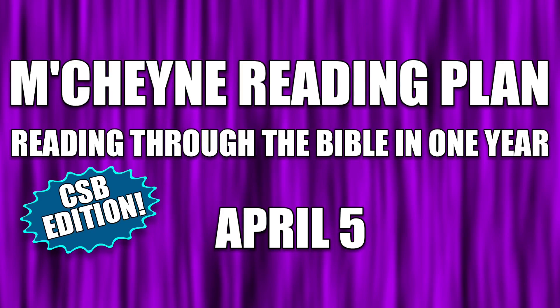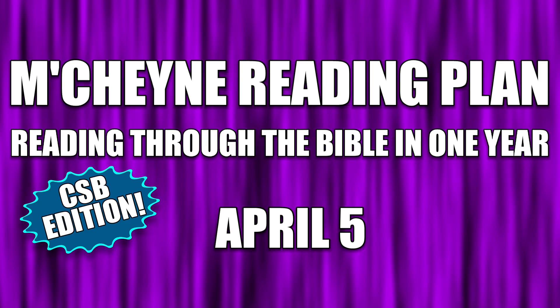Reading for the Bible in one year, April 5th: Leviticus chapter 6, Psalm 9, Proverbs 23, and 1 Thessalonians chapter 2.